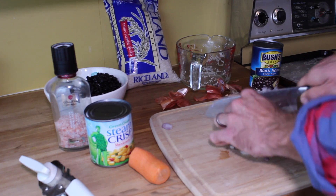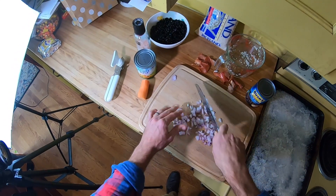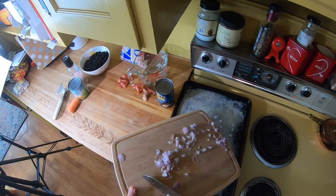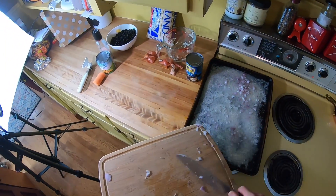And the shallots — I like to chop everything up small. This is only going to be in the oven at 350 degrees for about 20 to 25 minutes, so you've got to make sure everything is chopped up pretty small or else it's going to be raw when it comes out.